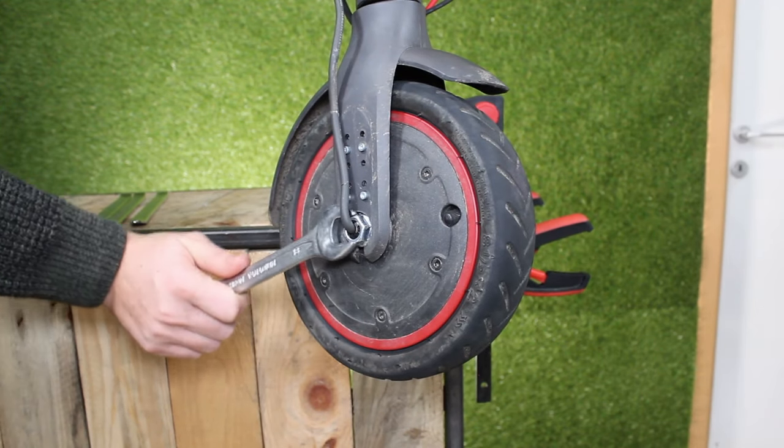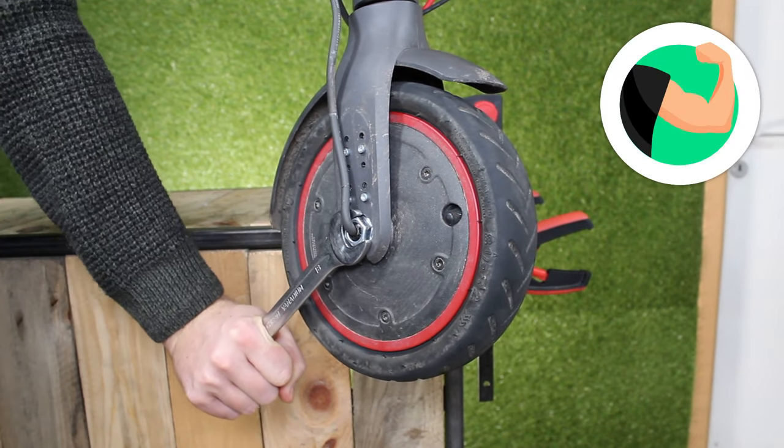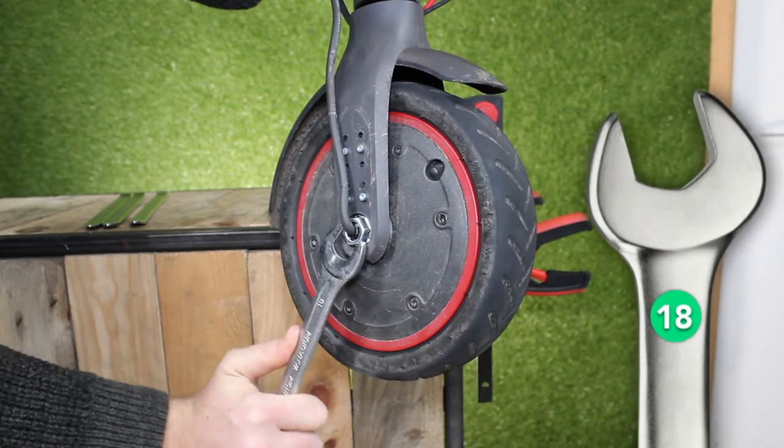Step 4: now that the covers are removed, you can unscrew the two nuts on the left and right of the motor using an 18mm wrench.